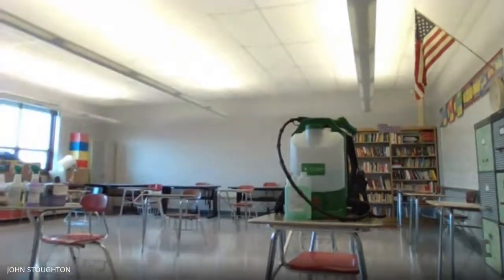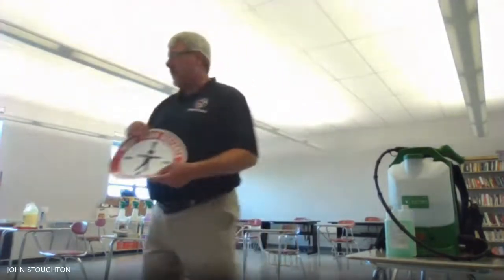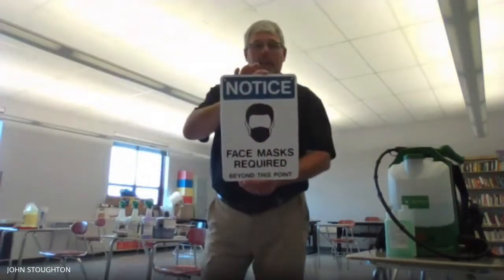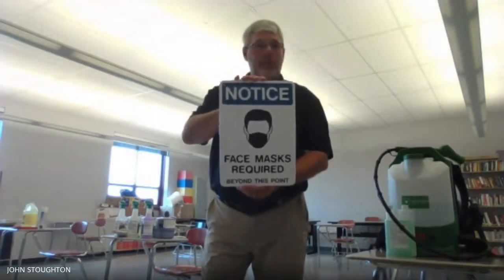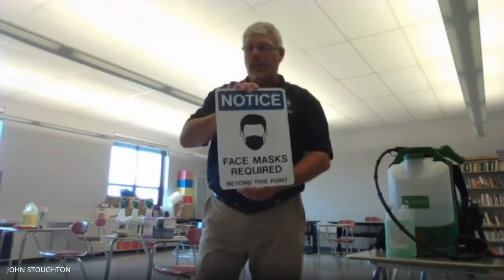So the next thing I want to show you is some of the signage that you're going to see. You're going to see a sign at every intersection advising you about social distancing. You'll also see one-way arrows in all the hallways showing up one way, down the other way, so that we can keep our social distancing in the hallways. You will see a sign at every entrance — face mask required beyond this point — similar to signs you've seen at stores requiring face masks.